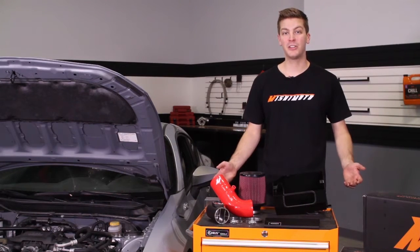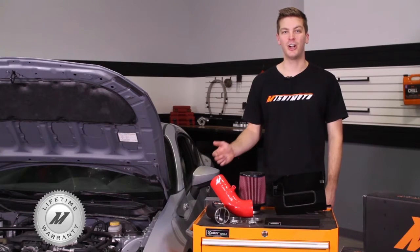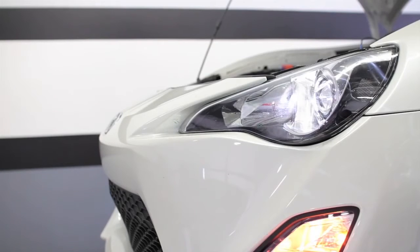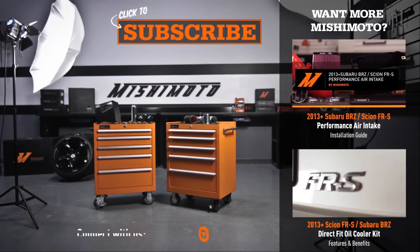The Mishimoto Performance Air Intake is fully designed in the USA. And like all Mishimoto products, this performance air intake comes with our lifetime warranty you know you can trust. If you want to take your BRZ or FRS to the next level, then you need the Mishimoto Performance Air Intake. Don't forget to click subscribe and like us on Facebook. We'll see you next time.